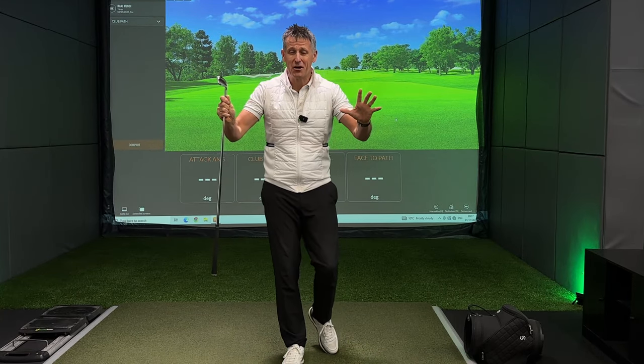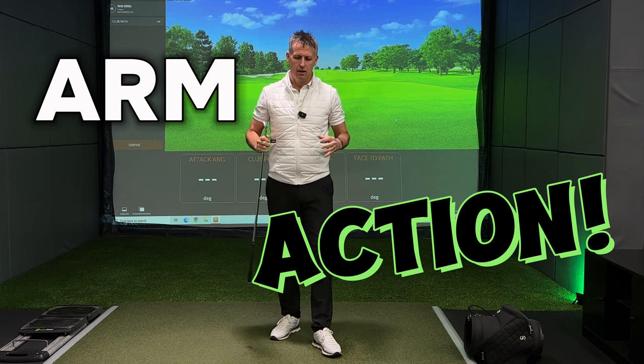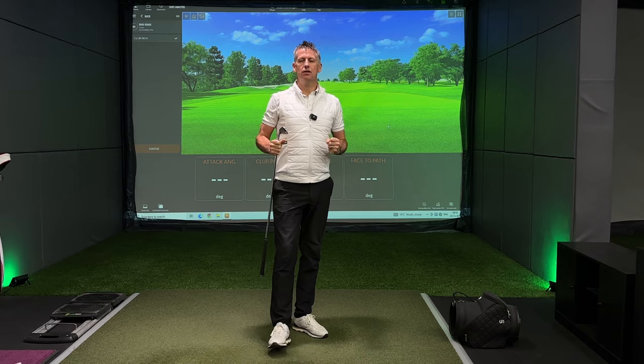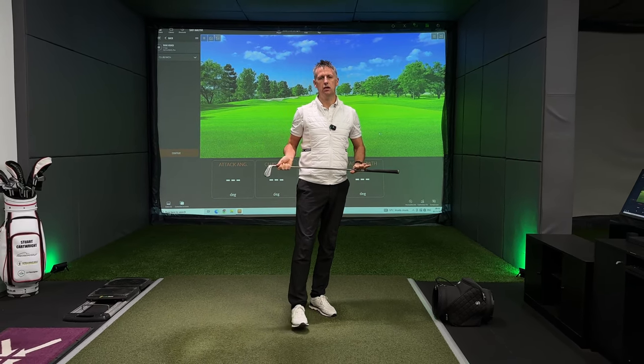A big warm welcome back to the channel. Today I'm talking about arm action in the golf swing. I feel it's a really important asset for you to understand how it is going to affect your golf club and ultimately your golf ball.